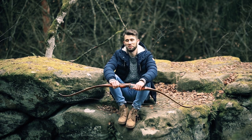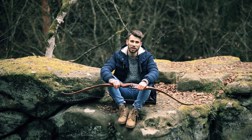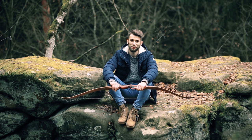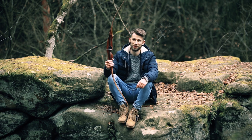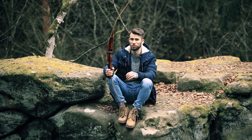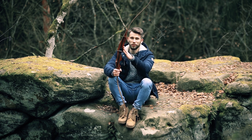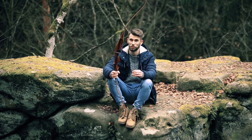Hi everyone, this is Tim from Baerpo Products, and today we're talking about the legend from Baerpo Products — it's our Redman. Some of our members at Baerpo Products really fall in love with this bow, so we thought it's our legend and we really have to take care of this bow.